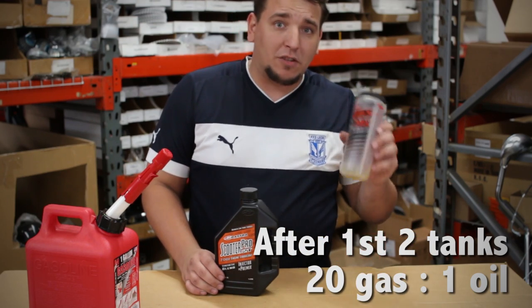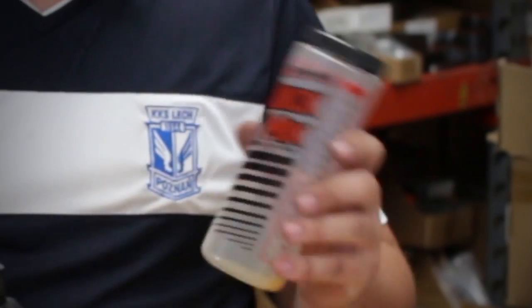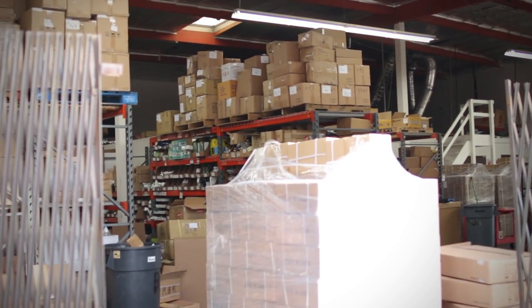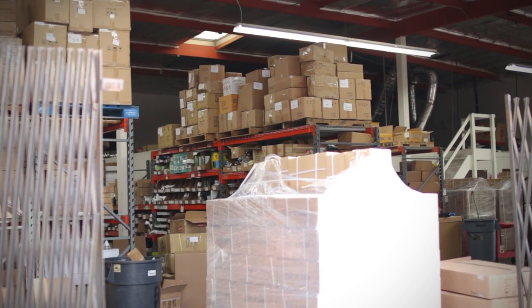We're also going to go ahead and use our Maxima quick-mix bottle today — it's going to make our lives a lot easier. They have all kinds of different mixture measurements on here. I'm going to go ahead and demonstrate how to mix the oil.